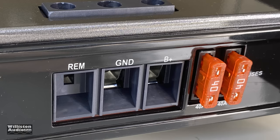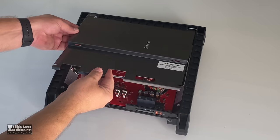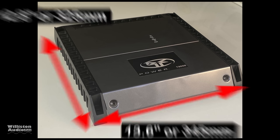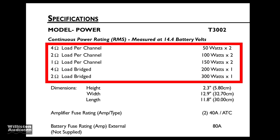We have four-gauge for the power and ground, a remote connection, and two 40-amp ATC style fuses. As far as dimensions: 13.6 inches wide, 12.8 inches tall, and 2.3 inches in height. This is a two-channel amplifier rated 50 watts by 2 at 4 ohms, 100 watts by 2 at 2 ohms, 150 by 2 at 1 ohm, or you could bridge it at 4 ohms for 200 by 1, or 300 by 1 at 2 ohms bridged.